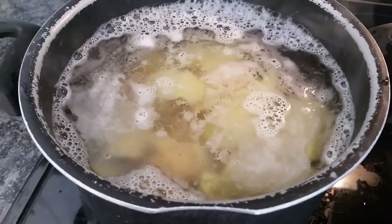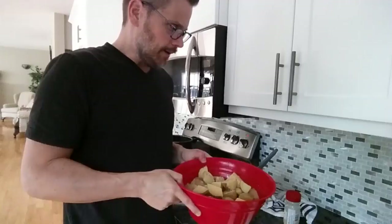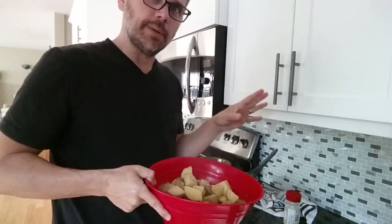The potatoes I quartered are cooked and pretty soft. I added some garlic powder. You can save some quartered potatoes if you want — put some in a container in the fridge. You don't have to mash them all because they're really nice quartered as well.